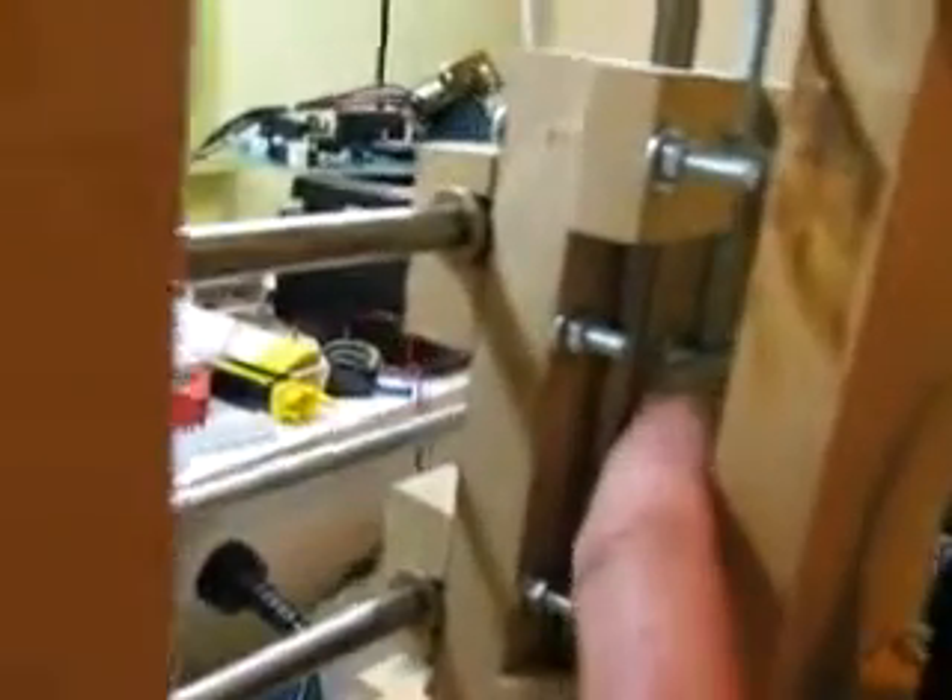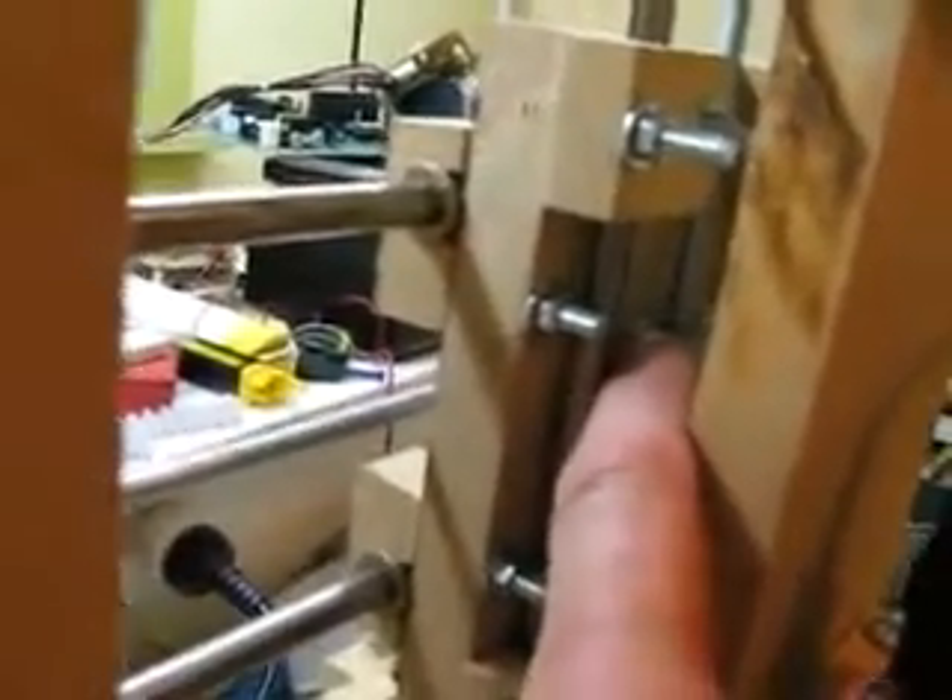I'm going to put the Z and X limit switches on when I rebuild the carriage, and that will be sometime in the next couple of weeks. You can see in here my cutting board backlash nuts are becoming quite worn already, and I've only probably done about 10 hours of cutting with it.